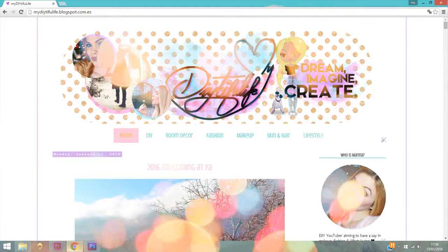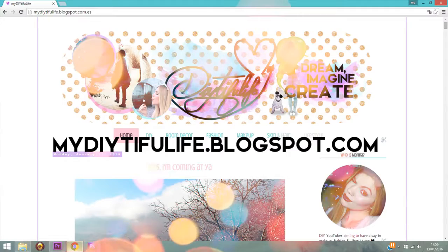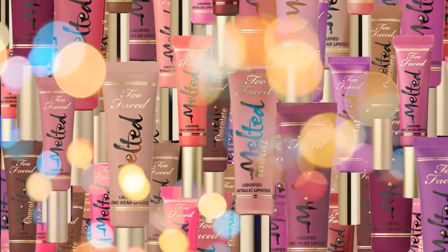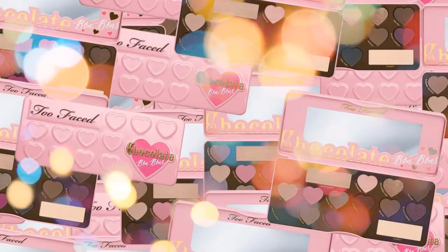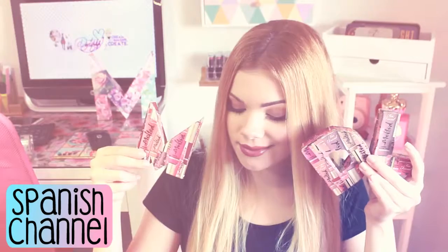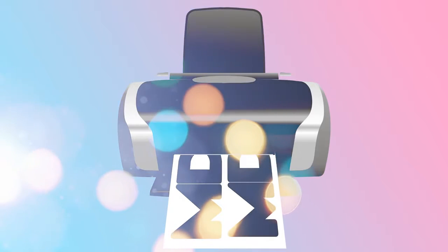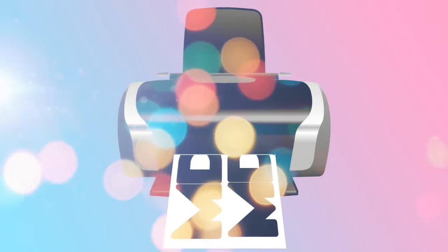Don't forget to visit my blog to get my Too Faced edits for free. And if you prefer watching this video in Spanish, or just want to hear me speaking Spanish in general, click on the screen to go to my Spanish channel.